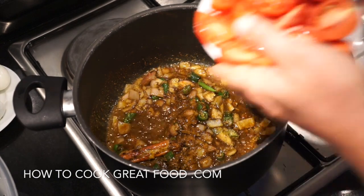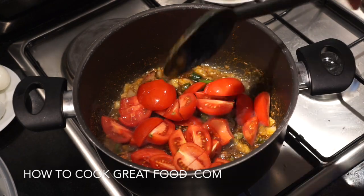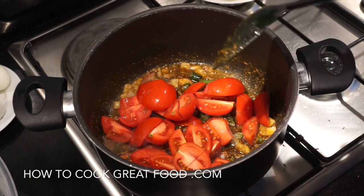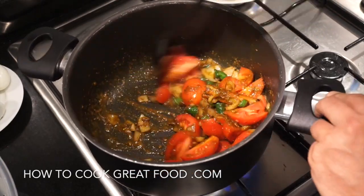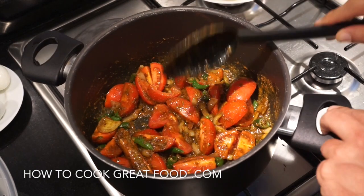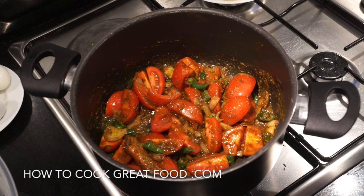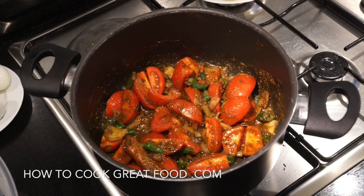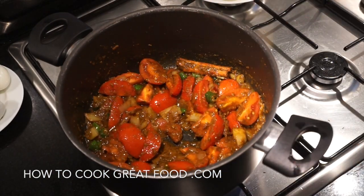Now we're going to add our tomatoes. Always use a nice ripe juicy tomato if you can. This is what's going to create our sauce — our masala. What we want to do is fry them around for about three to four minutes; they'll break down a little bit. We'll probably add some water to this and cook it a bit further. Stir it every now and then.